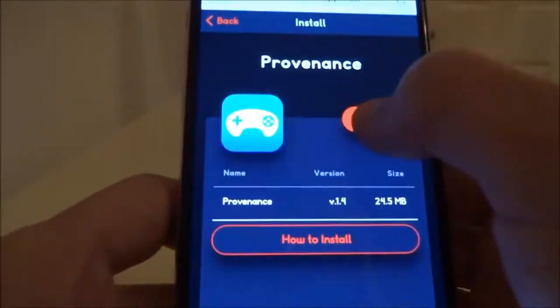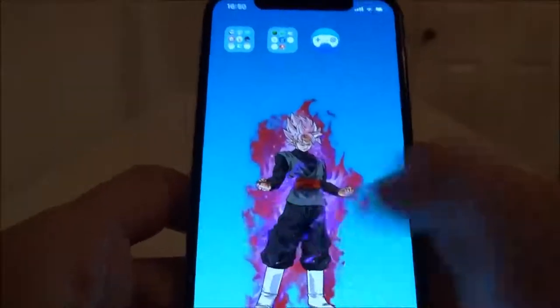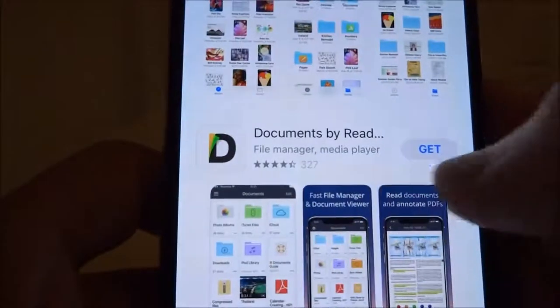There it is — Provenance. Tap on that, hit install, hit install on the pop-up and that will go to your home screen. Once it's downloaded, the final app we need we get from the App Store — search and type in 'Documents' and the one you want is Documents by Readall.